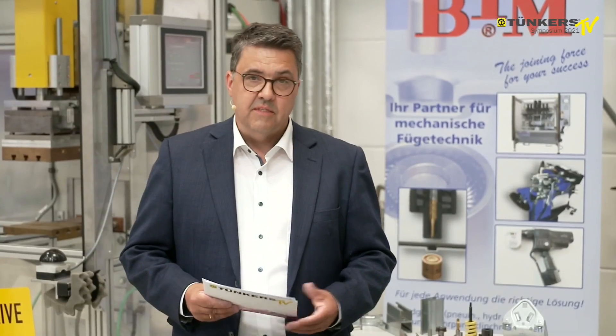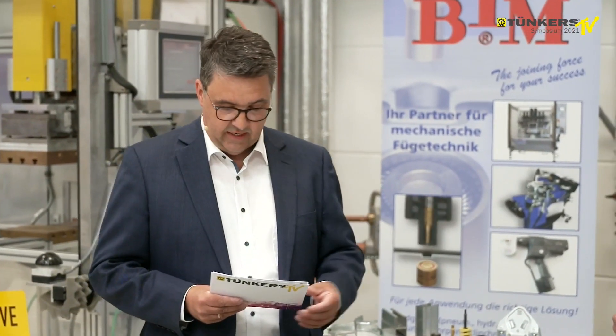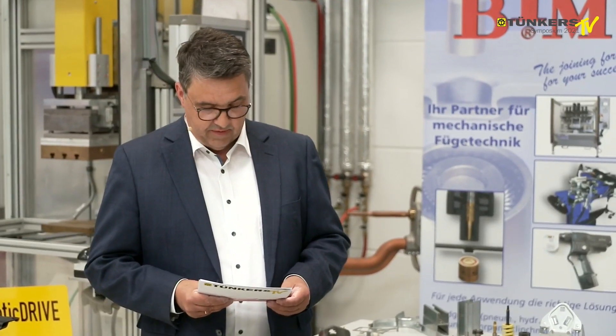Clinching is a mechanical joining system for connecting sheet metals, tubes and panels. It's a cold joining process. As a pioneer, BTM has been using it for over 40 years now. I am Hans Werner Fisch, Managing Director of BTM Europe, and together with my colleague Mr. Finkenbeiner, I would like to welcome you to this symposium.